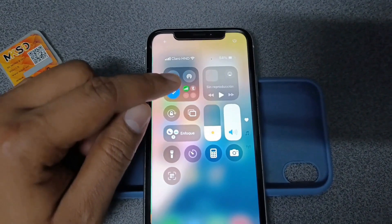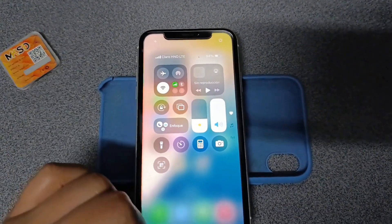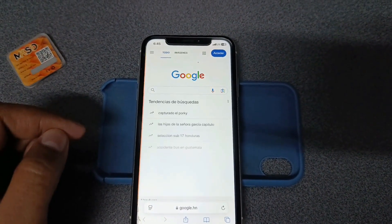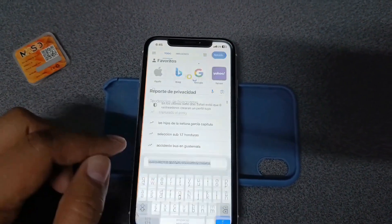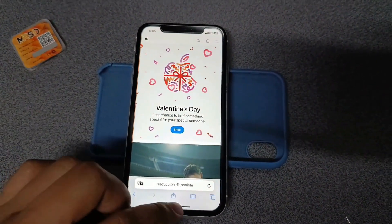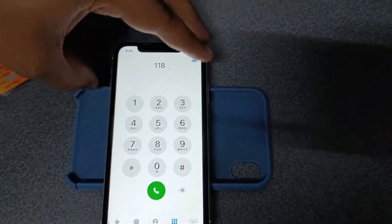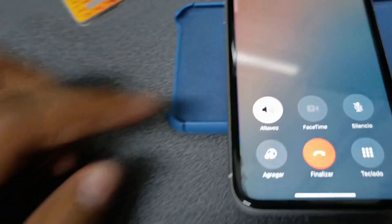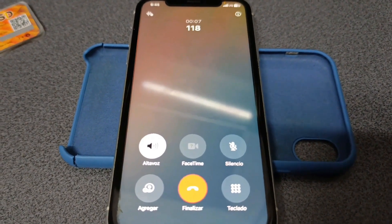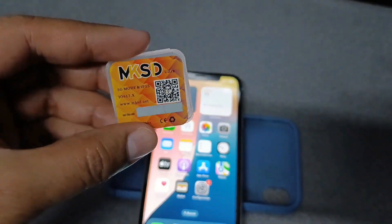Now I'm going to turn off the Wi-Fi. As you can see, I'm browsing the internet without any problems. I'm going to try a call. It worked with RSIM MKSD Ultra.